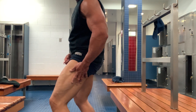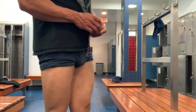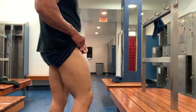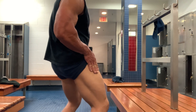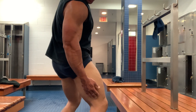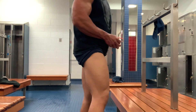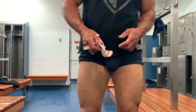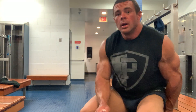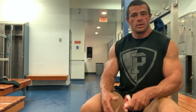Oh yeah, man, I love a good leg day — nothing like it. When you get to go home, have something to eat after, pushing through the pain — sure is satisfying. It takes a lot out of you though.